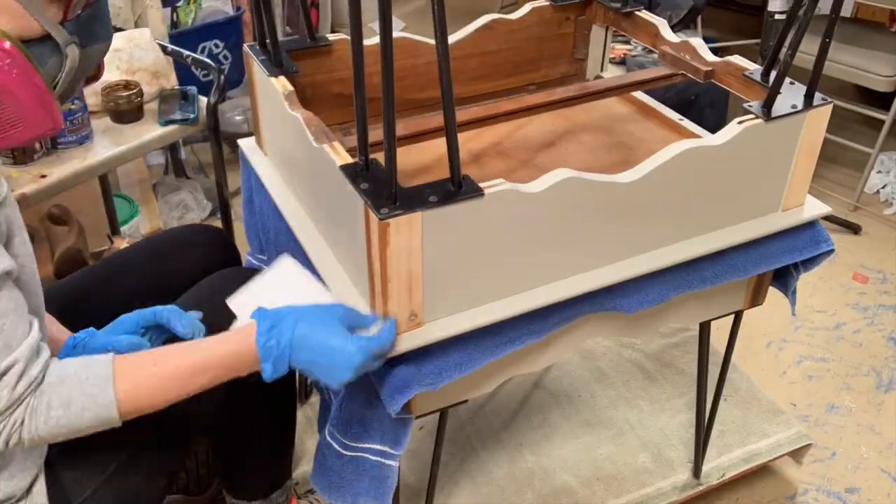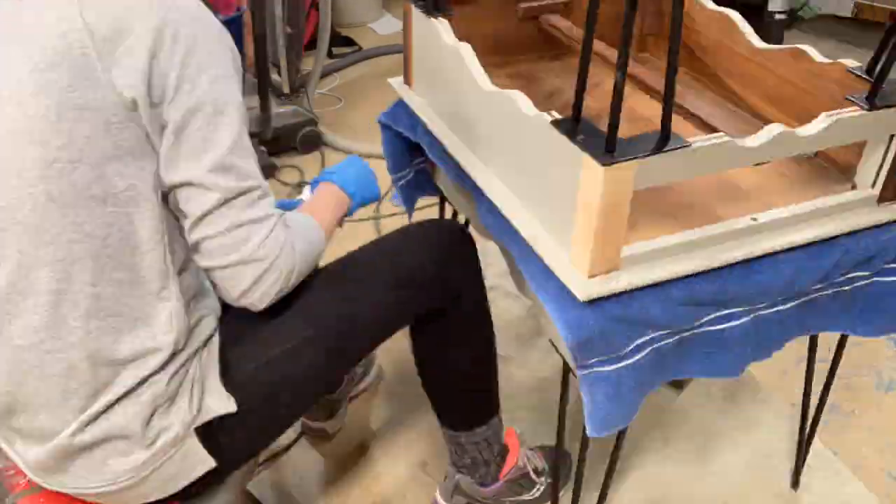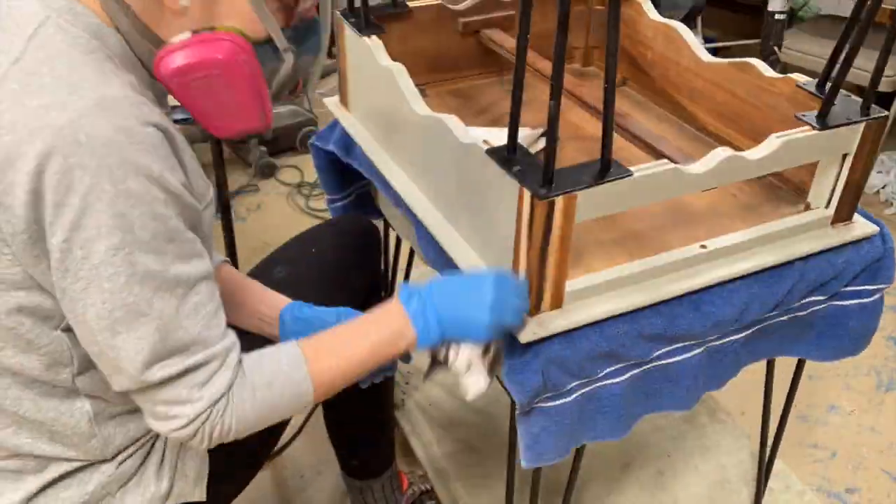Small confession: I did actually do the corners before I tackled the top, just to get an idea of what it was going to look like with the colors I chose.